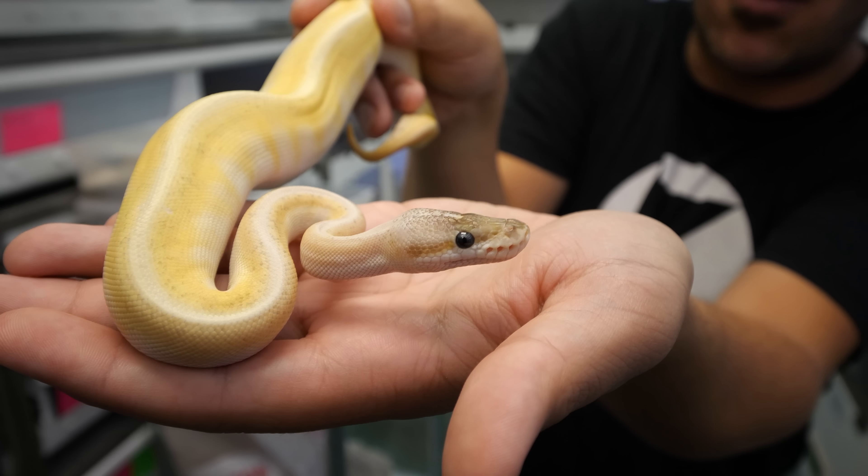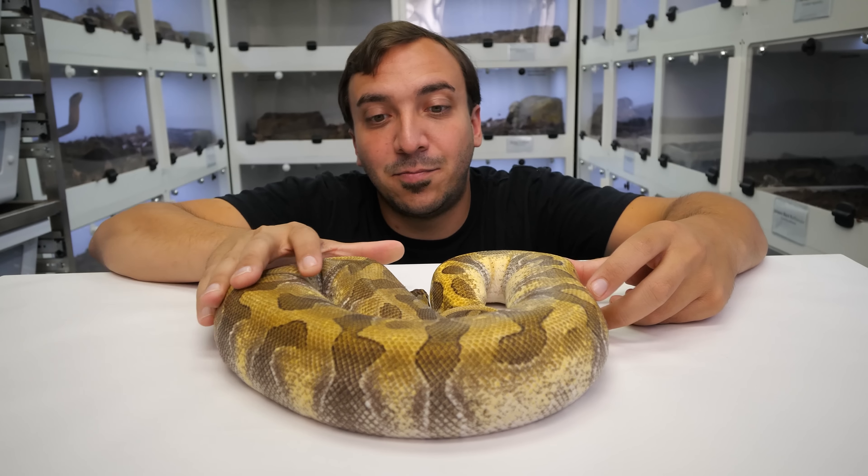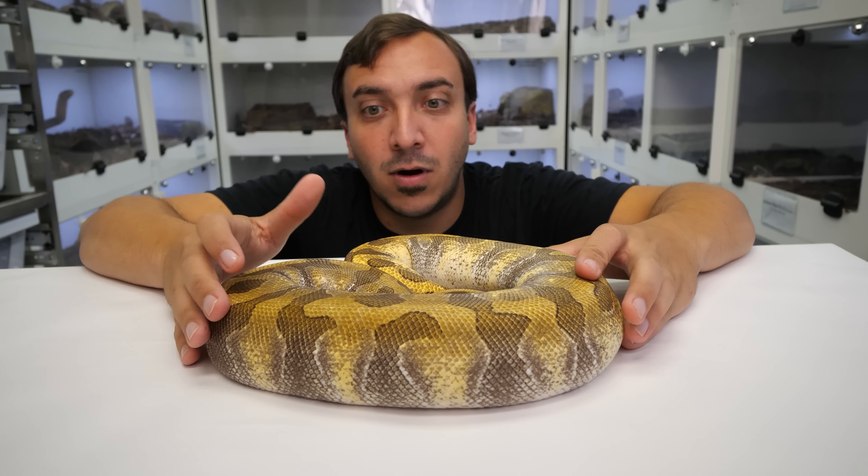Take a look at that Hidden Gene Woma head — you get this gray head, it's just really really unique. As this animal ages to five, six hundred grams, it's gonna look totally different than this. And then as that animal becomes an adult, it's just gonna be absolutely spectacular.